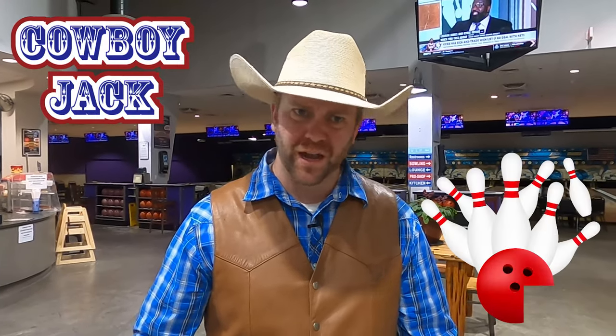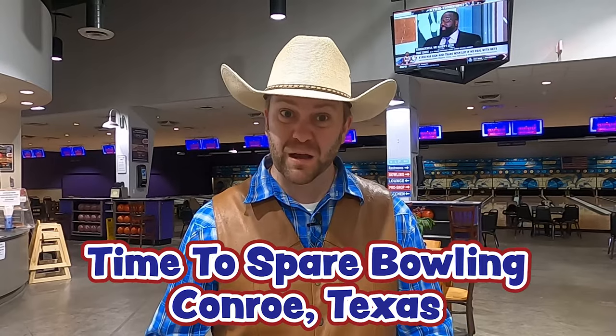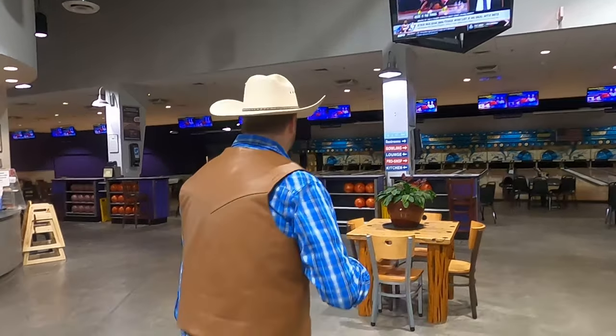Howdy, cowboys and cowgirls. I'm Cowboy Jack, and today I'm really excited. Have you guys ever been bowling before? I have, but it's been a really long time. Today we're at Time to Spare Bowling right here in Conroe, Texas, and we're going to learn all about bowling, how the machines that run bowling work, and even have a little bit of fun bowling. We'll learn some rules and all that fun stuff too. Come on, let's get started.